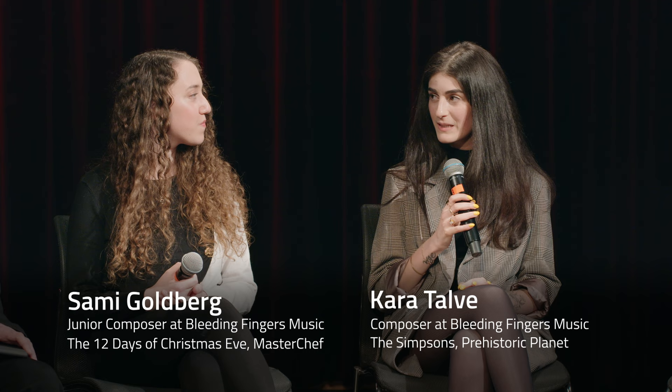Kara and Sammy, you are film scoring graduates. How do you think Berklee got you set up for the successes you're enjoying now in Los Angeles with Bleeding Fingers?